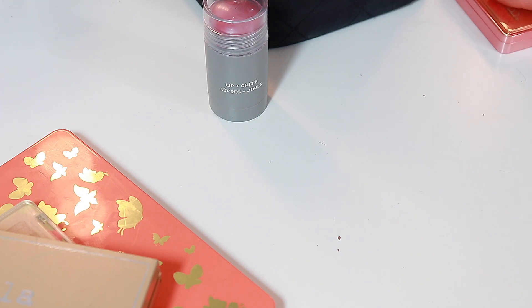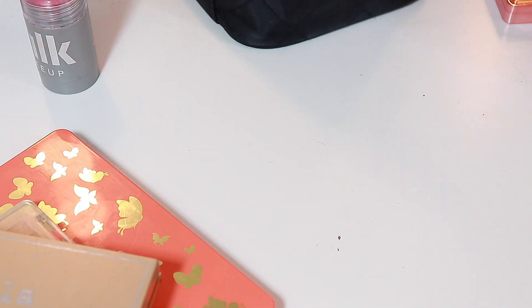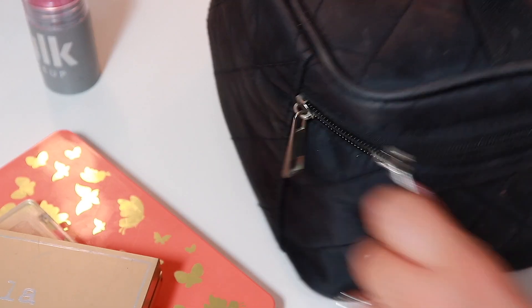Just a tip if that has happened to you guys as well, because I know that a lot of you have purchased this. Let's go into my other little makeup bag.